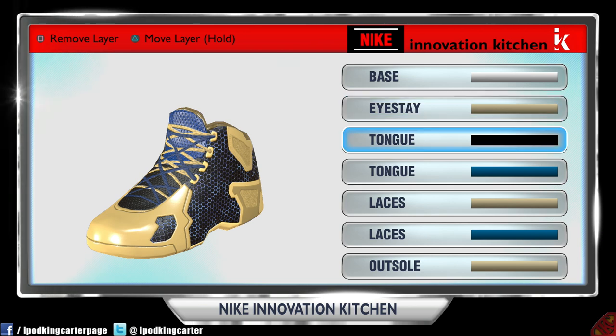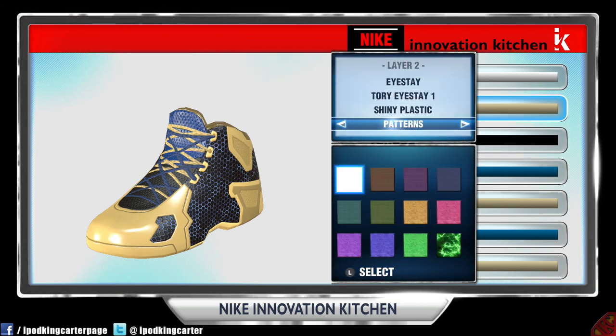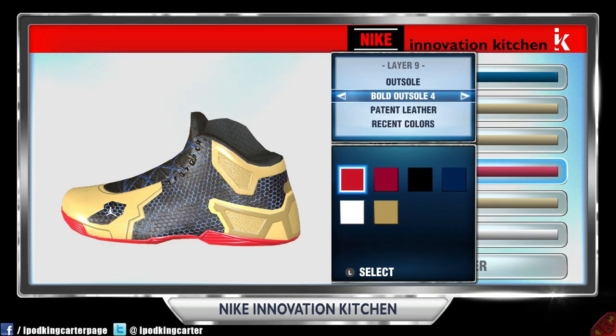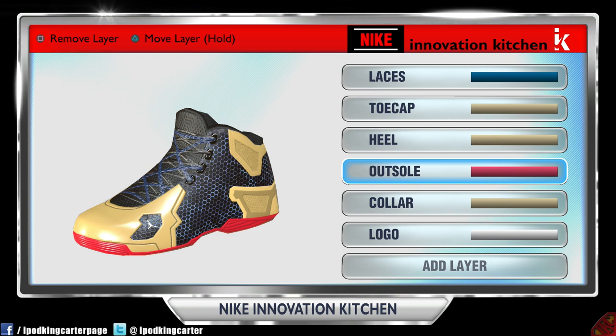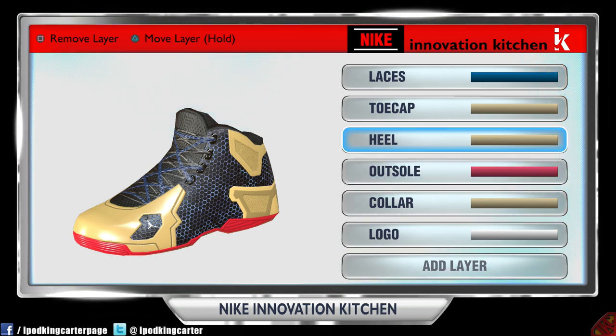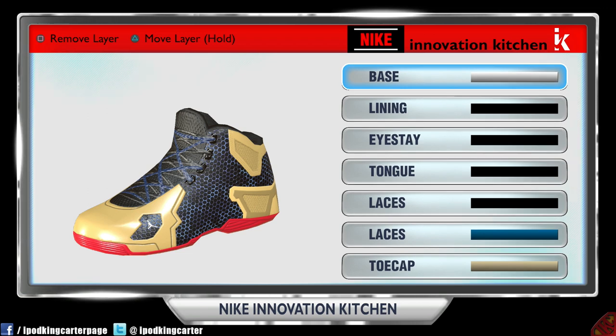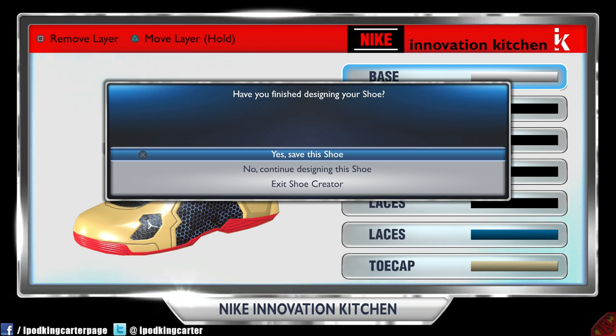We're about to hop into the next clip. I just wanted to show you guys a little change. Right now I changed the tongue to black, but I did add some shoelaces and took away the white shoestring. If I want to build a new shoe, I'd probably go with a different color scheme. Right now I'm running black and blue shoelaces, and I'm going to save the shoe.